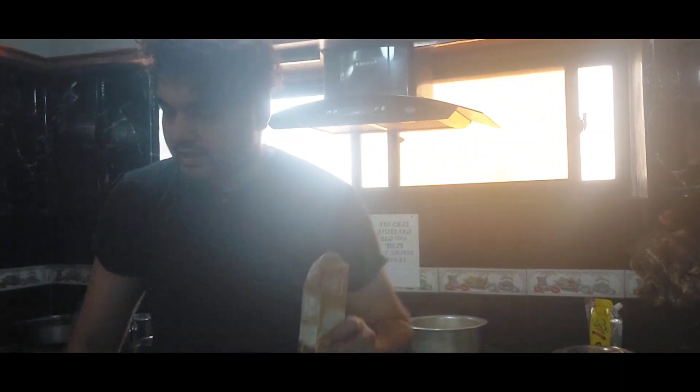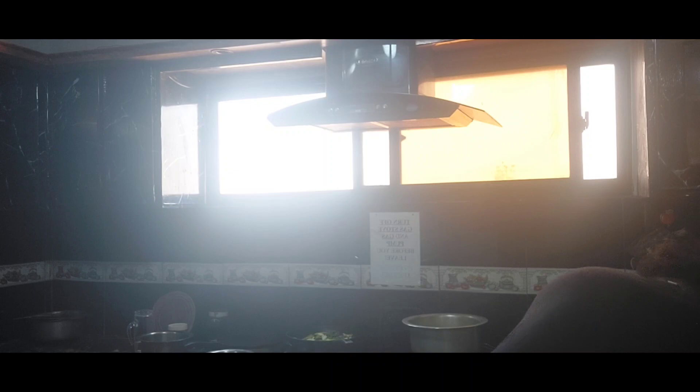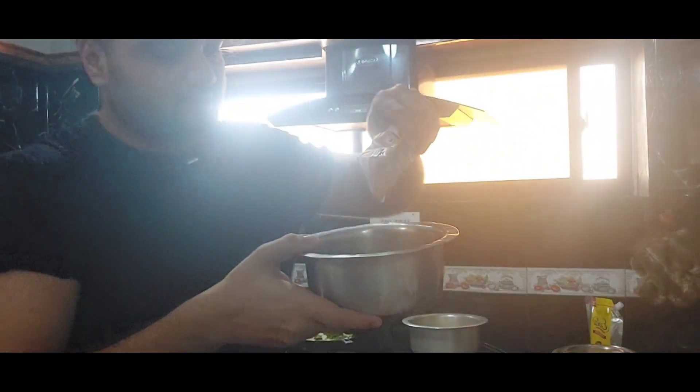I'm gonna use this milk pack cream and I'm gonna add some chatka masala in it. I'm using this Shun chatka masala and I might also use a little bit of tikka masala. First, let's add the cream in this bowl.